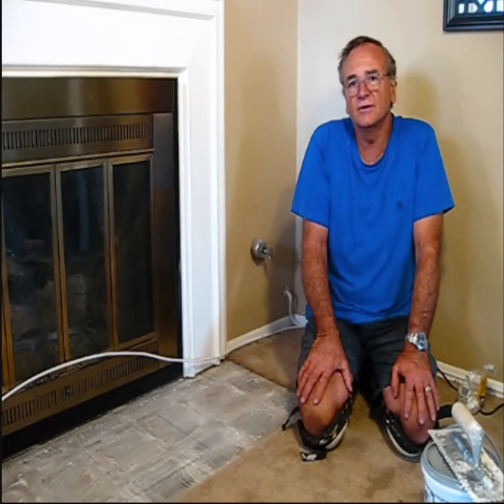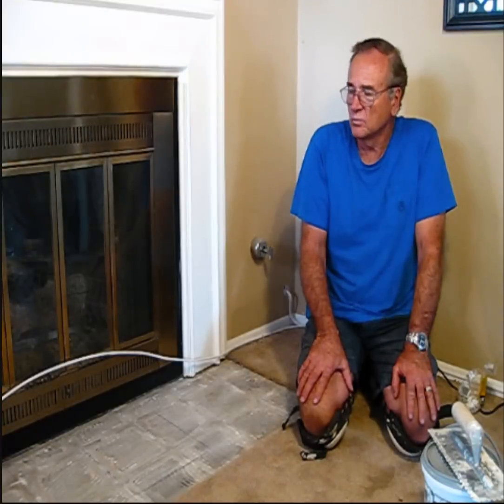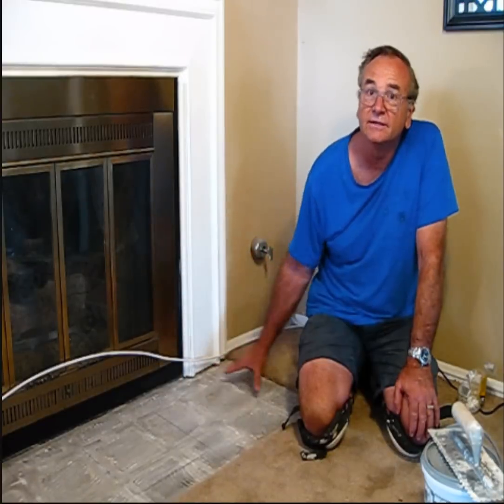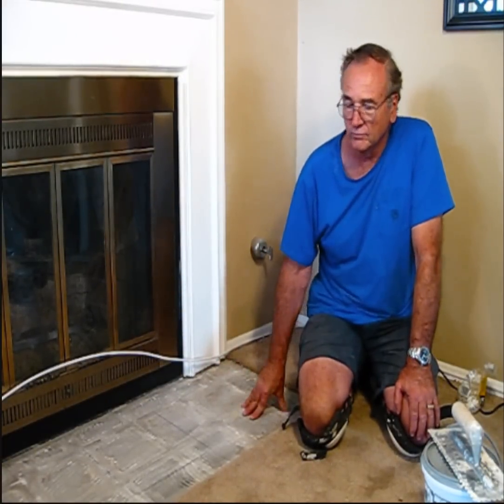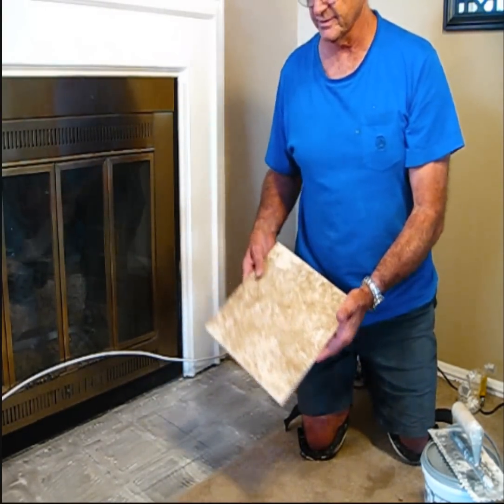Hi, I'm Handyman Dave and today I want to demonstrate how to lay some tile. What we did was we removed some tile that was outdated in front of this fireplace and we're going to replace it with some 12-inch tile that I have here.